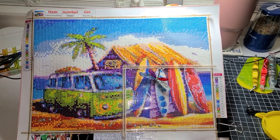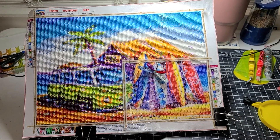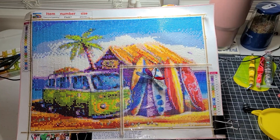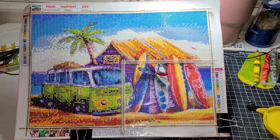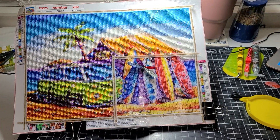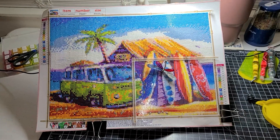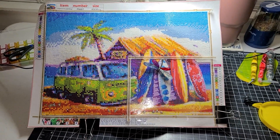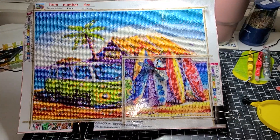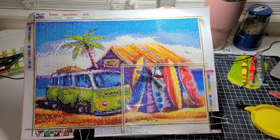Diamond Grandma only does diamond painting, but you don't have to do just diamond painting. It can be a color page, a card, cross stitch, plastic canvas, or any kind of craft you do that will go along with the theme each month — you can enter her event.